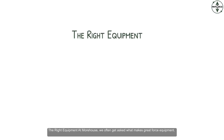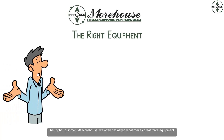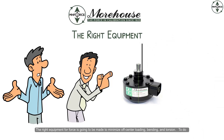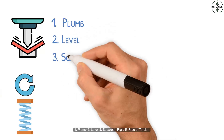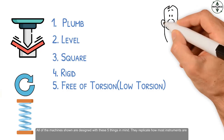At Morehouse, we often get asked what makes great force equipment. The right equipment for force is going to be made to minimize off-center loading, bending, and torsion. To do this, force machines need to be plumb, level, square, rigid, and free of torsion.